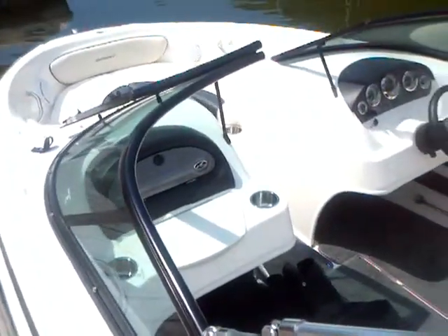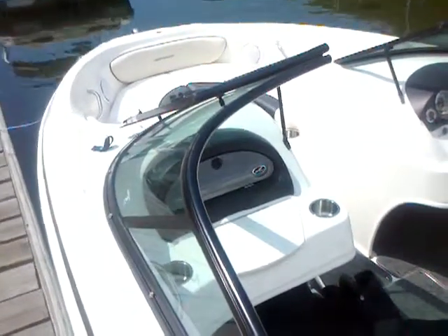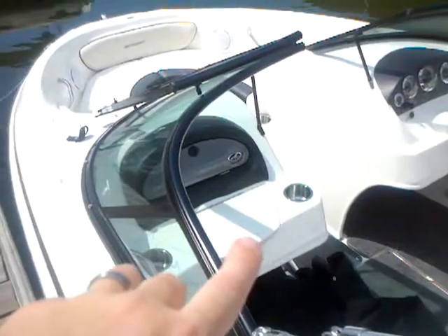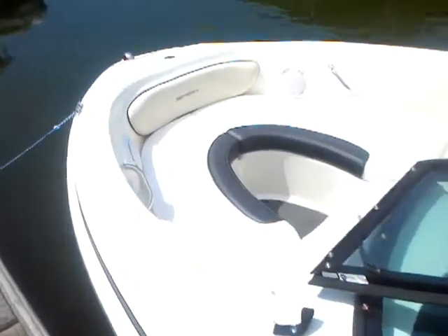Looking up at the dash, you can see cup holders everywhere — nice, good-looking stainless steel cup holders. There's a glove box with the stereo and a built-in cooler right here; that lid lifts up for the cooler. Coming up to the bow, it's a nice area — easily two people can lay out fully. Again, cup holders, stainless steel, easy access, and storage under the seat. This boat also has a dedicated anchor storage, so you can throw that anchor out without messing up your upholstery — you never have to bring it all the way inside the boat.